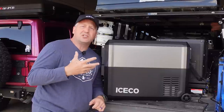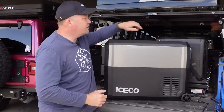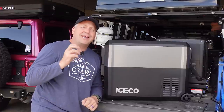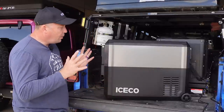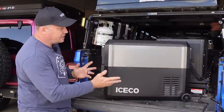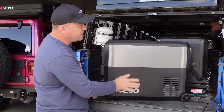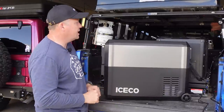If you've been following the channel for a while, you know that I have been using Iceco's VL 75 Dual Zone in their Pro Series for quite some time, and I absolutely love their Pro Series fridges. What sets them apart is, first of all, a really nice looking design — plastic on the bottom, metal finish up top, which actually serves a purpose that I'll get into in a minute.